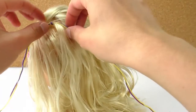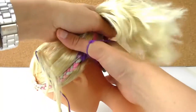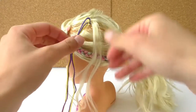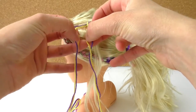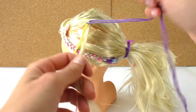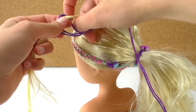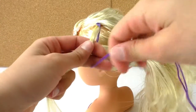Now I'm going to split the purple wool from the yellow wool. I'm going to do a ponytail because that's easier and then the hair is not in the way. I'll split the purple wool on one side and the yellow on the other, grab the streak of hair and the yellow wool, and with the purple one I'm going to wrap it around like this and tie a knot.